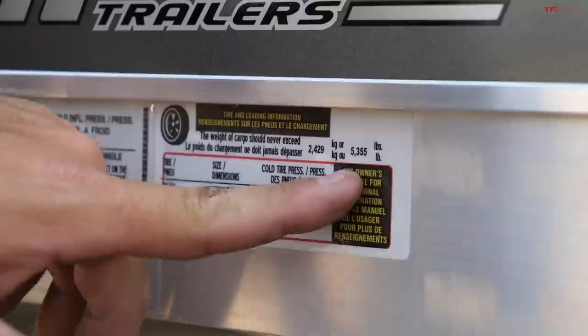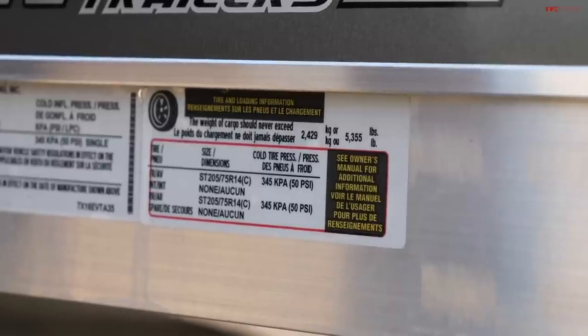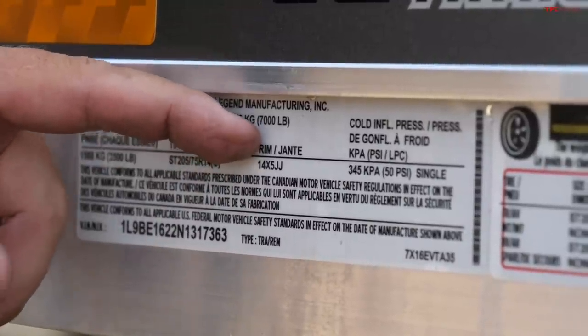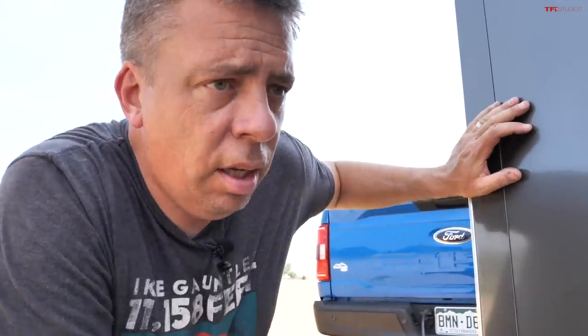Here's that number I was talking about: 5,355 pounds of total payload on this Legend trailer. The gross vehicle weight rating for the trailer is 7,000 pounds. It has two 3,500-pound axles, which means that this trailer with nothing inside it weighs about 1,700 pounds or less. So if you're moving this trailer somewhere empty, you can use pretty much any midsize SUV — something like a 4Runner with 5,000 pounds of towing capacity can handle it.